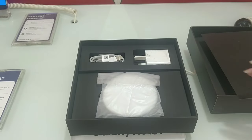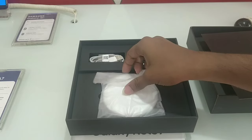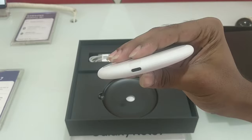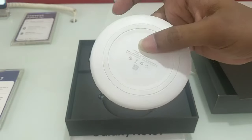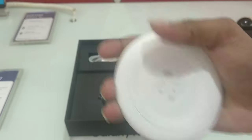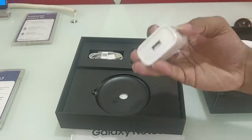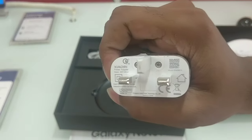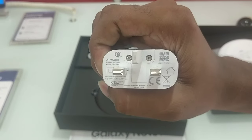We will put in the second box. Here we have a wireless charger. We have wireless charging and fast charging — 10W fast charging. We have a travel adapter in the box, along with quick charge 3.0 and 4.0.